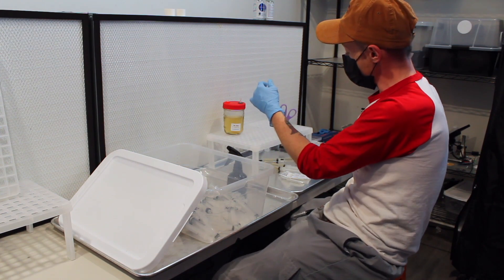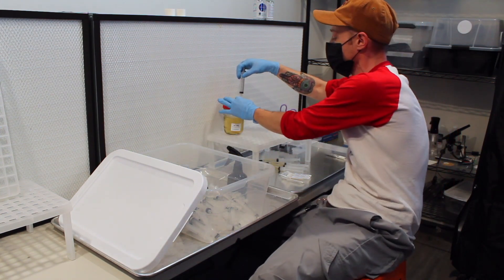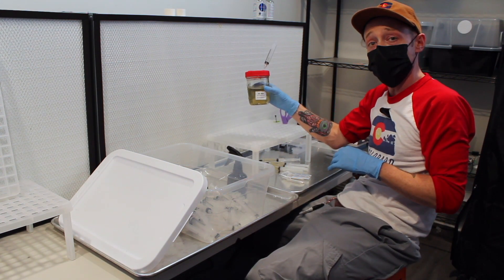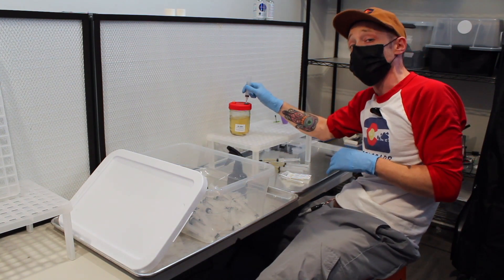So next time you need some cultures, come on over to Colorado Cultures, get yourself a syringe, get yourself a jar, make sure you expand it — that way you get your money's worth and you can find out what that mushroom really likes.